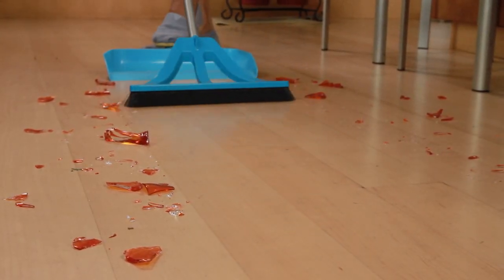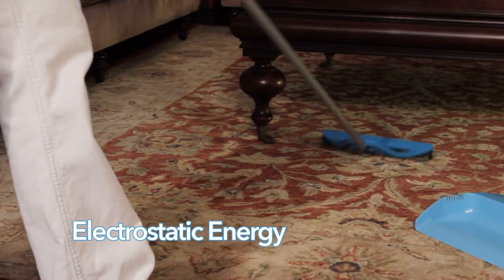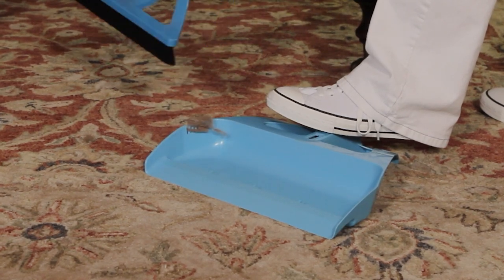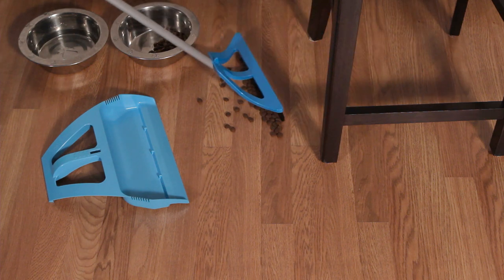Even hazardous glass shards are safely trapped and removed by the WISP. Another amazing benefit of our bristles is that they build electrostatic energy that captures pet hair better than any tool in the world. Pet owners tell me that the WISP is the most effective tool to clean up after pets they have ever used.